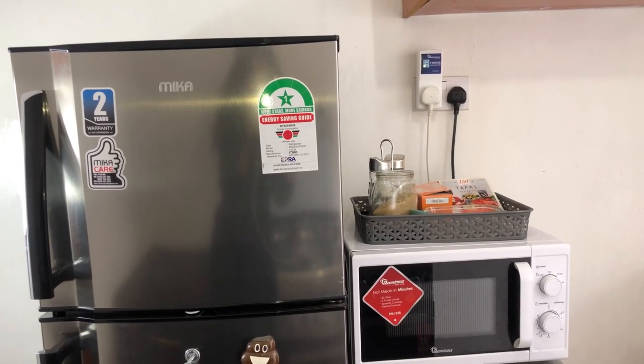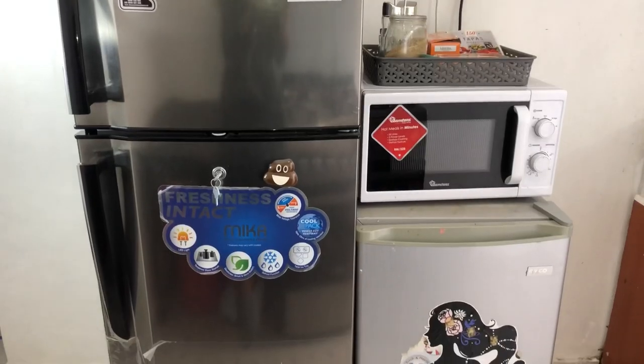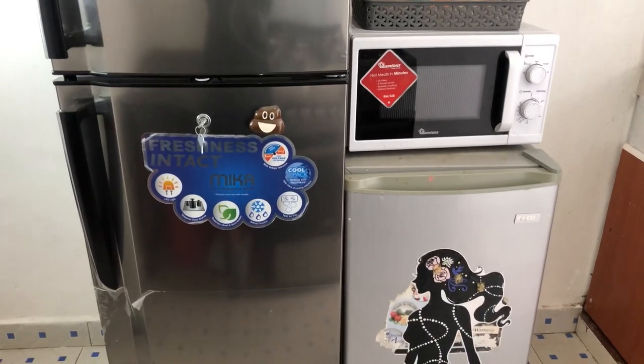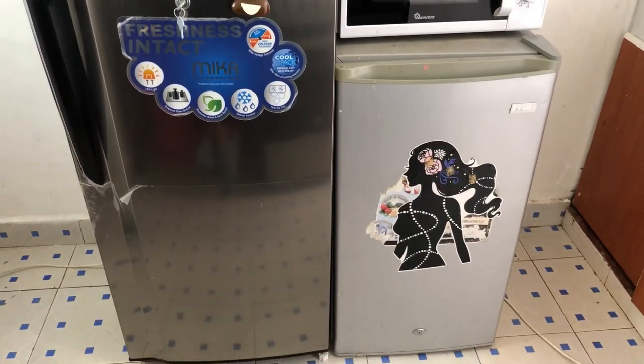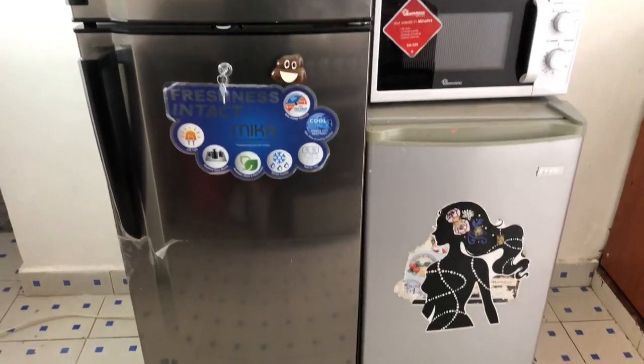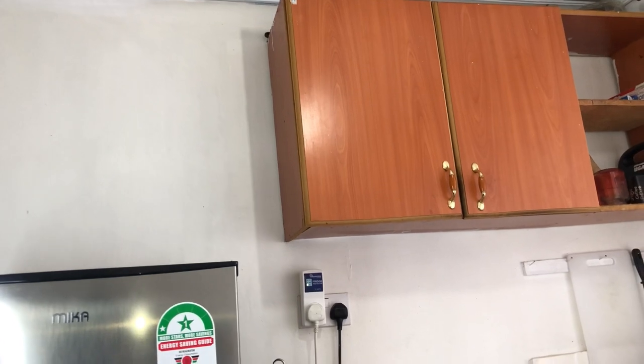Next to my fridge is the other tiny fridge, and on top of the tiny fridge is where I have put my microwave and a small DIY coffee station. That is how the place looks — it's a very simple kitchen. It doesn't have modern finishes but I have learned to make it work for me.